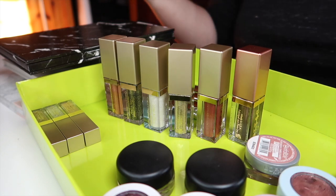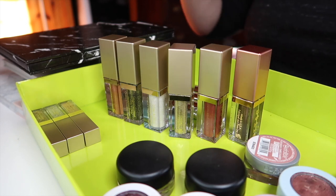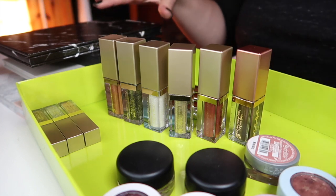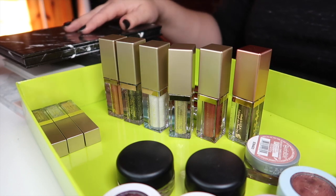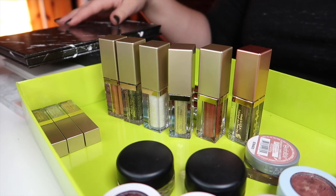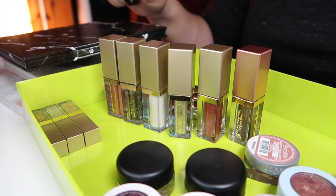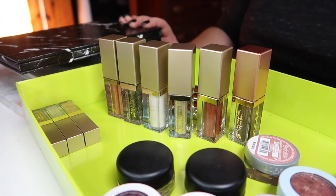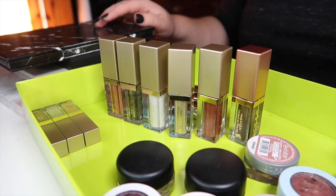Those are all of my single shadows — I hope you liked this video! If you did, don't forget to give it a big thumbs up so I'll know if you want to see more collection videos like this. I'm hoping to expand my singles more as I get more used to playing with colors and putting color combinations together. Do you like singles better or palettes better? Let me know down below! Don't forget to hit subscribe so you won't miss any upcoming videos, including the fixing the Morphe 35K video coming in about a week. Thank you so much for watching!